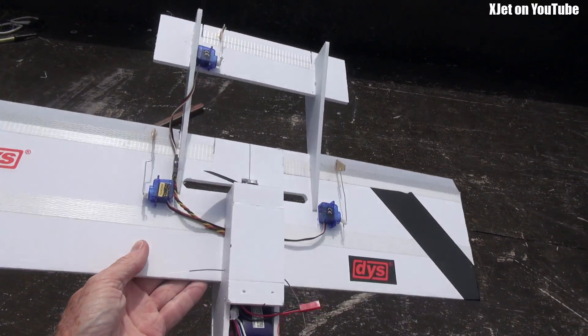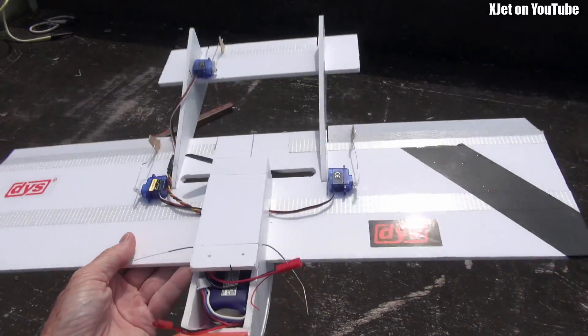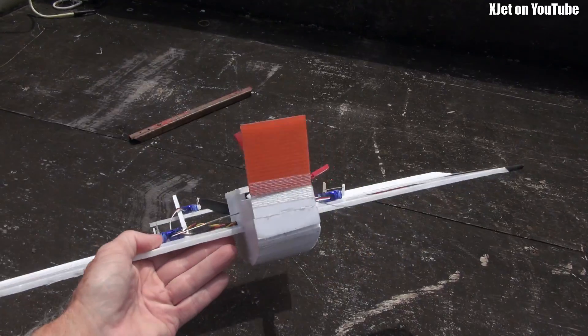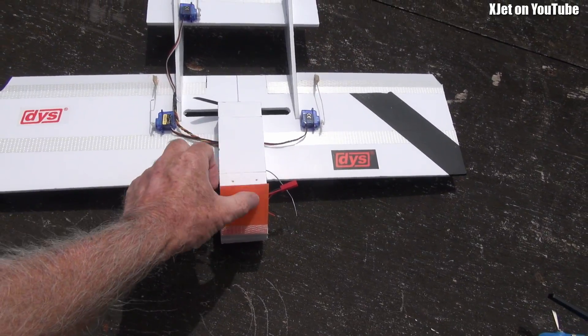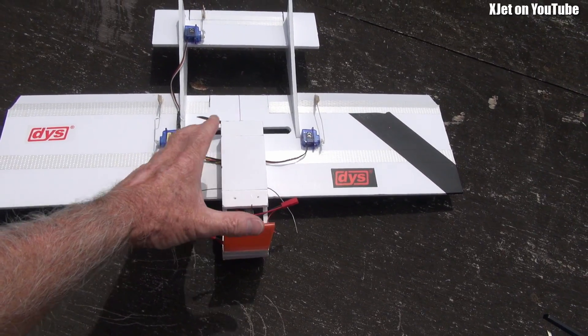Some of the ideas I was hoping would work didn't actually work, so I thought I won't waste this — I'll just make it into a general sport plane. Of course, you could also put FPV on it. I've made this little canopy on the front where you can put your FPV gear, or a Mobius camera.